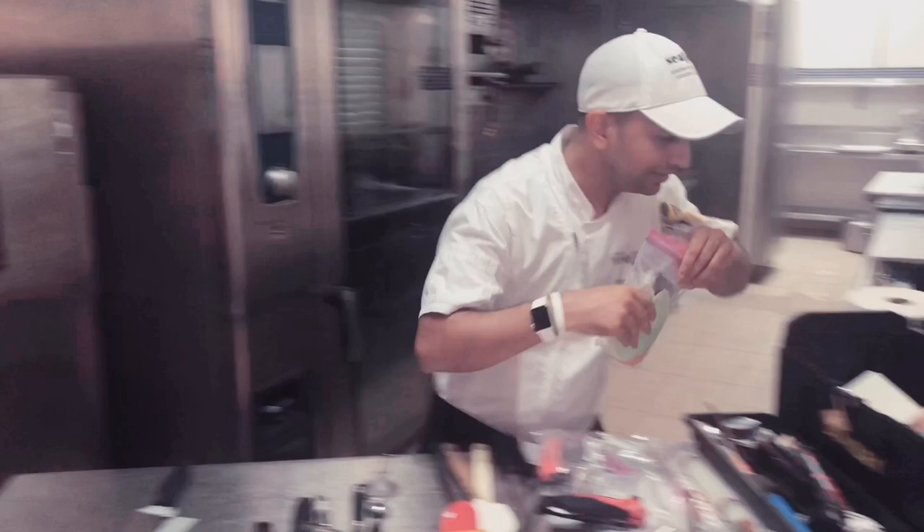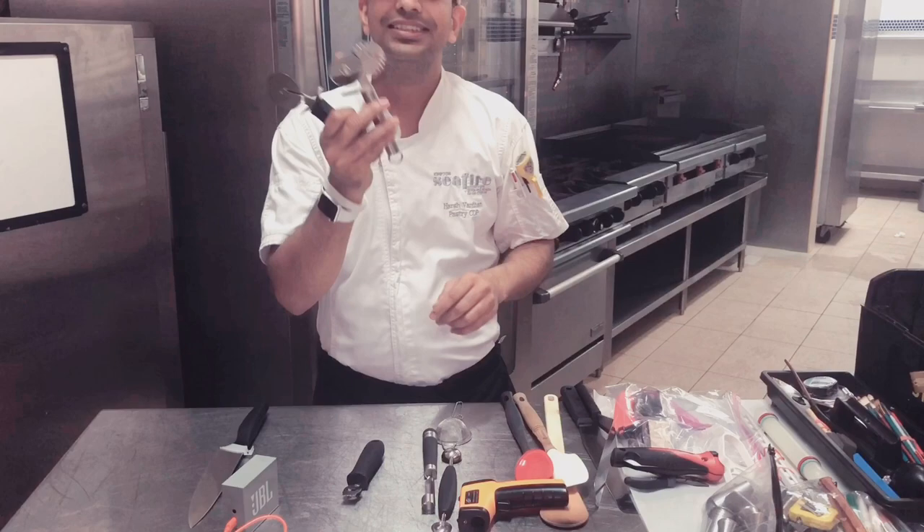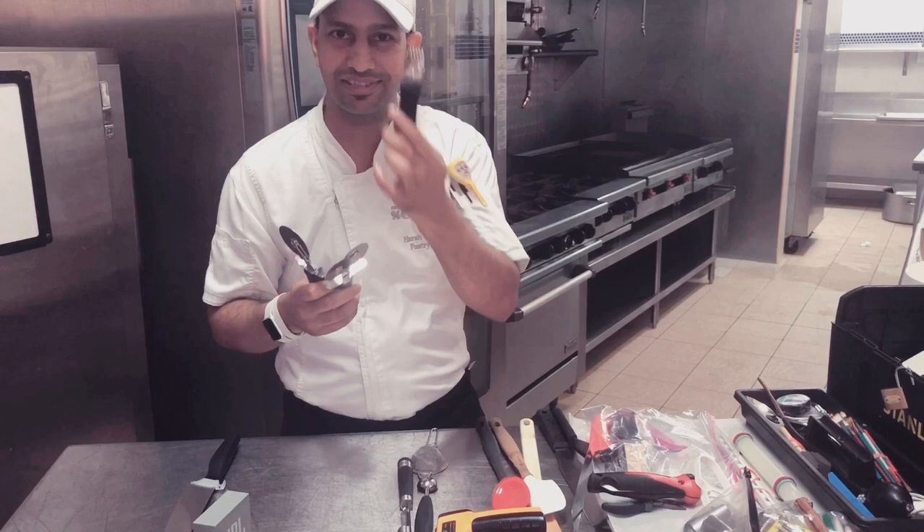We have got a pizza cutter. Then we have got the designer tools for fondant, we have got the zesters — the long zests which you take out from citrus. We have got a melon scooper.